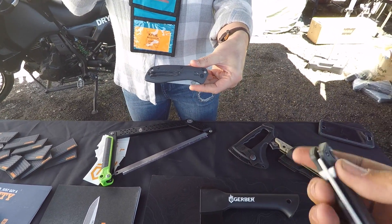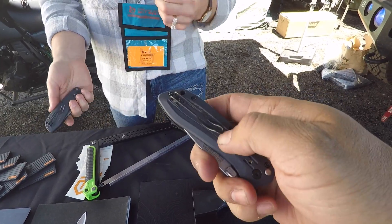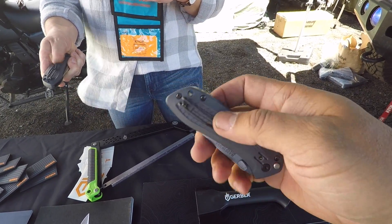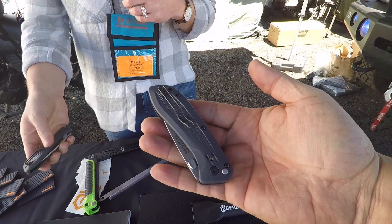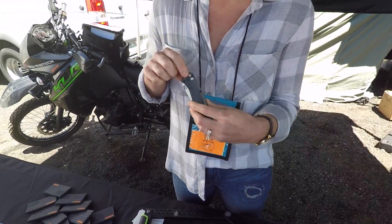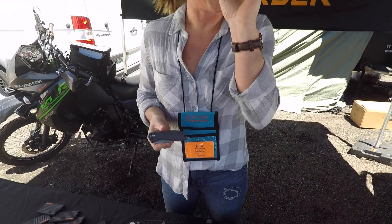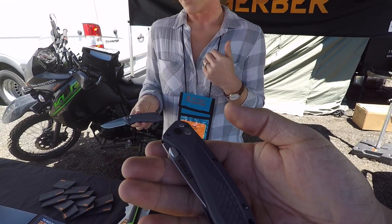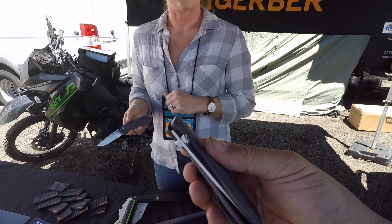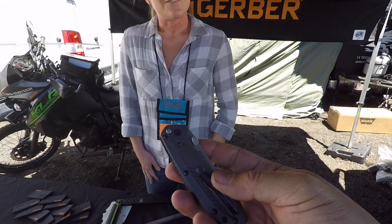Both versions have a scratch-resistant pocket clip on the back so you won't scratch your car or bike. The clip rides nice and deep so the knife sits low in your pocket. One of my favorite features is the dual ramped thumb studs — normally with an assisted open knife you get a tiny nub that gives you a callus on your thumb, but these are ergonomic. You just put your thumb on it and push up and out, and it's really easy. People who use their knife every day will appreciate that. Made in the USA in our Portland plant.